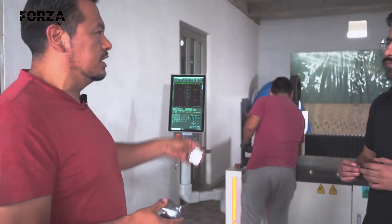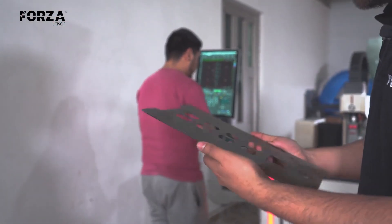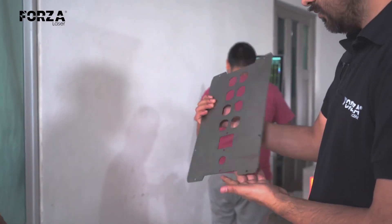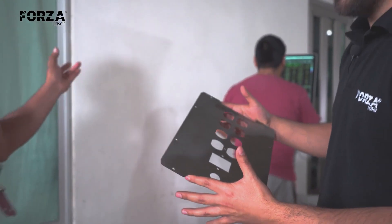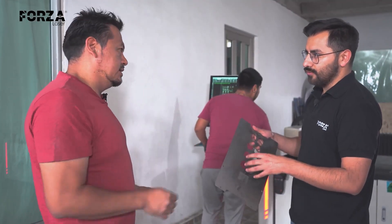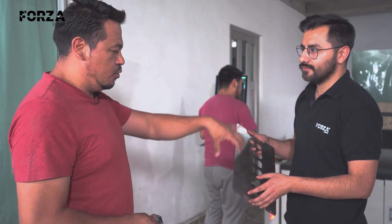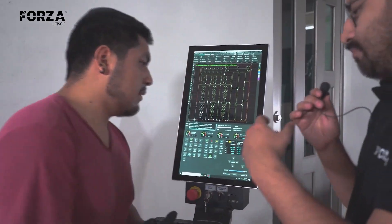Here we have a piece that was just taken out — this one is for an audio box, specifically a power center for a small audio system, and they're in high demand. After this piece, it still needs bending and finishing. Sometimes clients ask us for the assembly, or sometimes clients who handle assembly themselves do all the wiring on the bottom part. We can deliver just the empty case, or we also do the wiring and assembly with the product already inside.